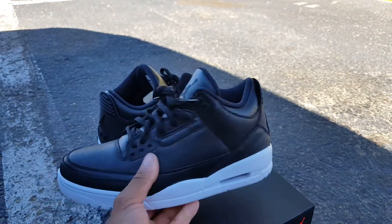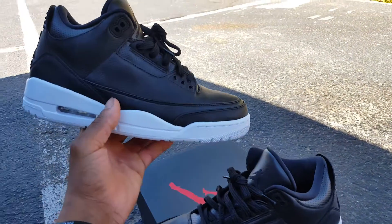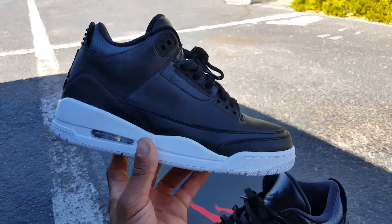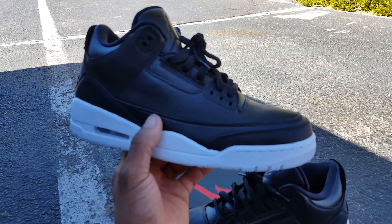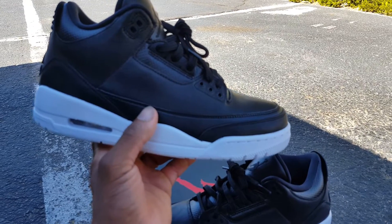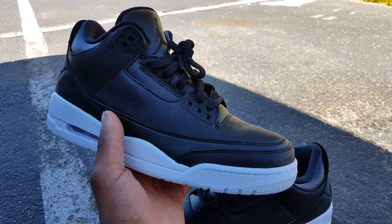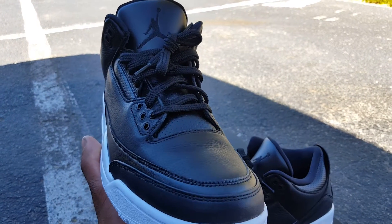Solid yet simple colorway. If you're sleeping on these, don't do it. If the price drops, that's a steal — it's always good to save money. I would cop these and just hold onto them, because I promise y'all, the same people that slept on those Oreo 5s are wishing they grabbed them. If you're looking for them now, depending on the condition, you're going to pay some cash. Don't sleep on this shoe. I think it's a solid yet simple colorway, and I wouldn't double up on them.